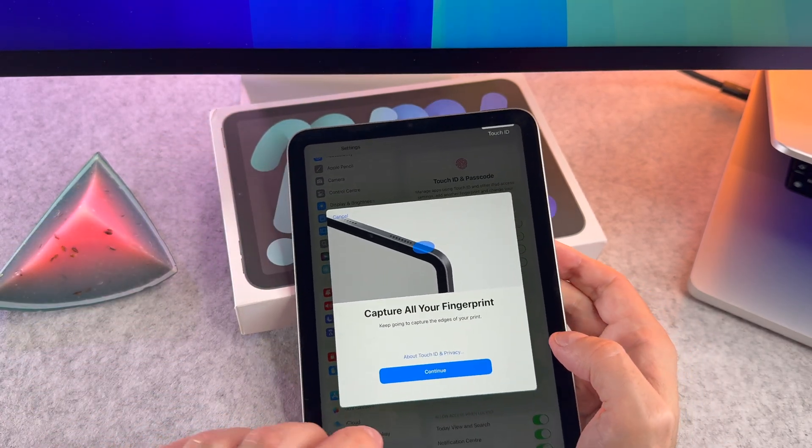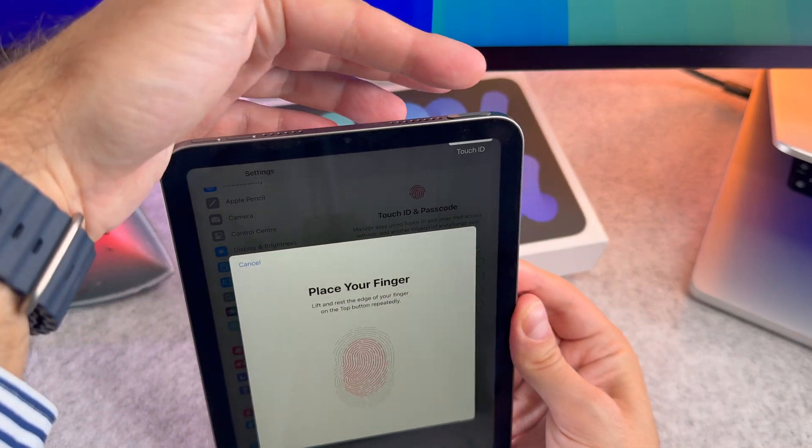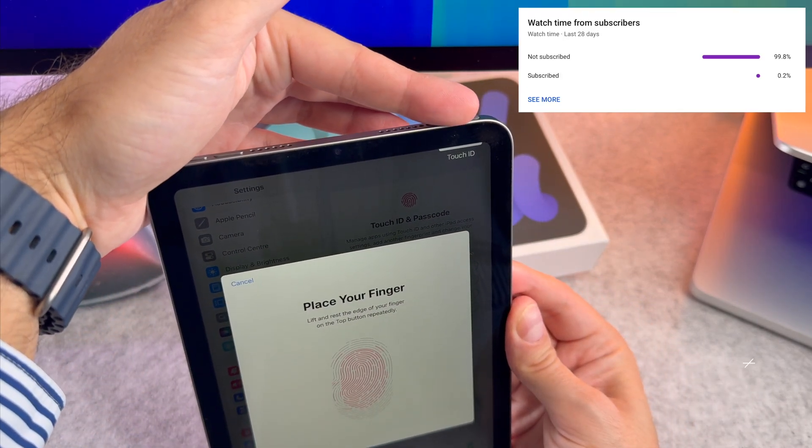Once the first scan is complete, the iPad mini will ask you to scan the edges of your finger. That's it, we are done.